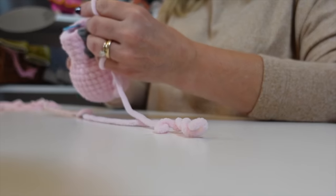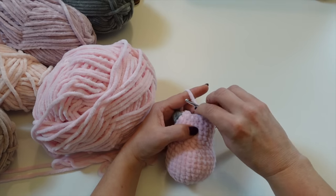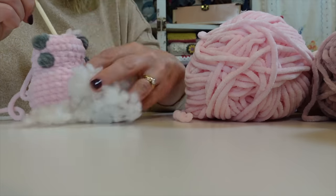Today's video is sponsored by Cricut — more on that later. I'm sharing the results of the test I did with three of the most popular chunky chenille yarns to tell you which one I think is best for crocheting toys, and there was a definite winner. If you have a favorite chunky chenille yarn, make sure to leave it in the comment section below.